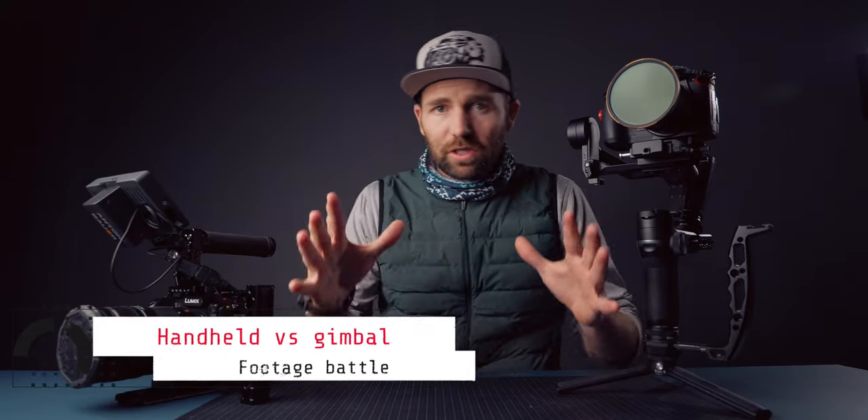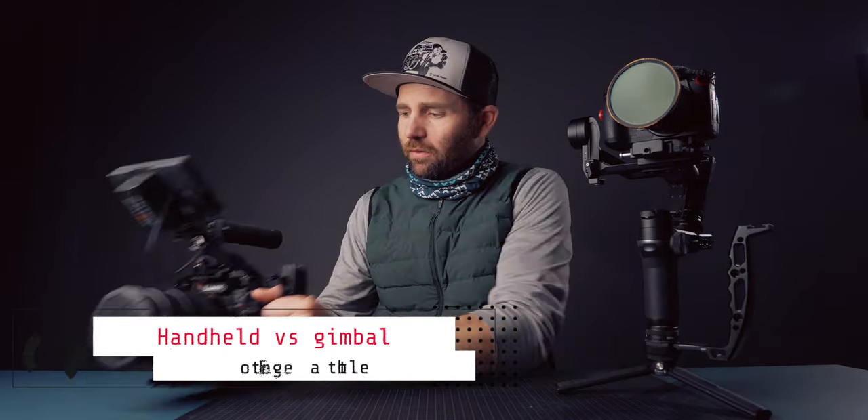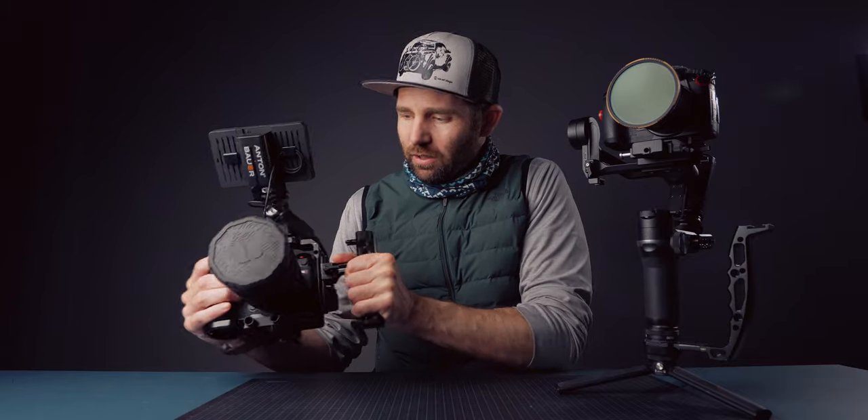So as I said, we got a handheld versus gimbal battle going on. The rig I'm using today is my S1H with a cage and a monitor on top. On the other side, we have my Zhiyun Weebill with a GH5 sitting on there. The reason I want to do this is because I get a lot of questions about what settings to use and how to get the smoothest footage when using a gimbal.